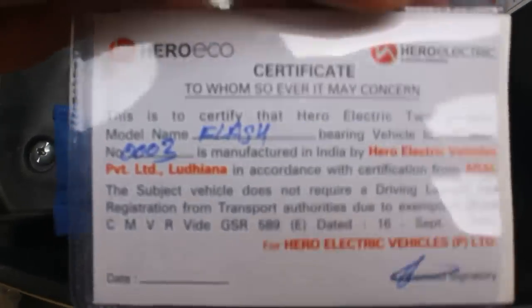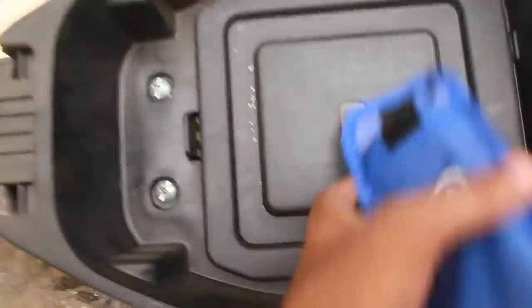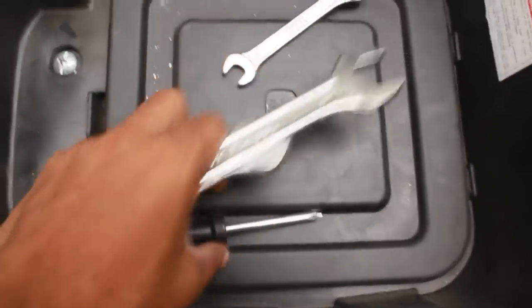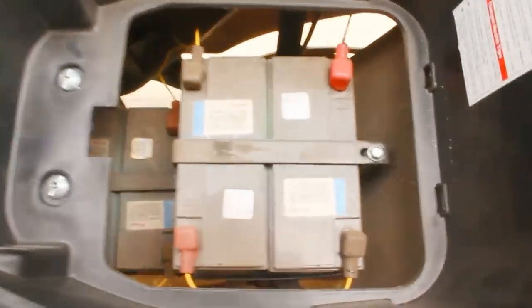What we received with it is some RC — well, it's not an RC really, you don't have any name, it's just the number of the bike and that's it. There is a battery maintenance tip sheet. You also get a tool box which comes with tools — these are the only tools you will require to fix anything on this bike if something goes loose. If you remove this cover, you will find the batteries inside. It has a set of four batteries, 12 volts each, and they are all connected in series.